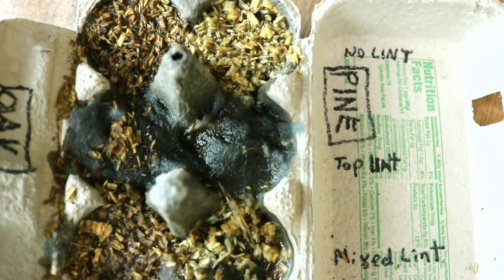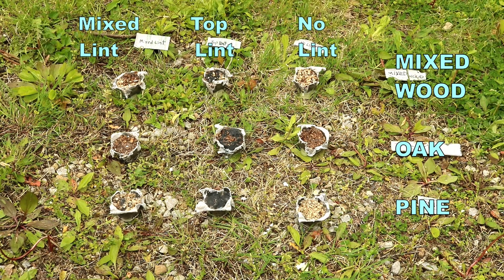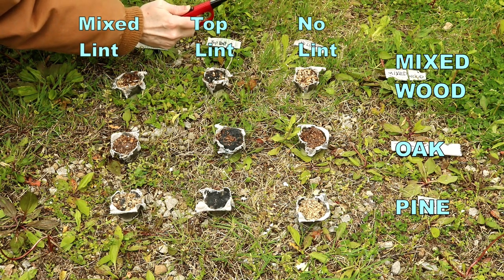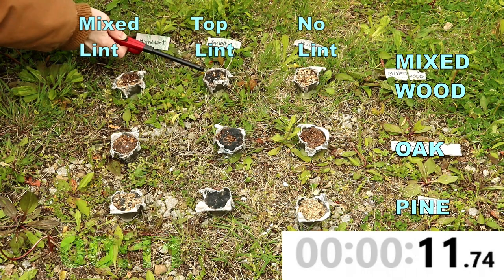So which combination of fuels worked the best? Here's my totally scientific setup in my rock driveway. I couldn't light them all in unison, so I'll be timing all of this and using the math to sort out variations in burn time.